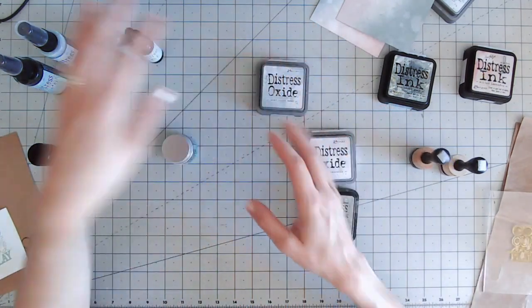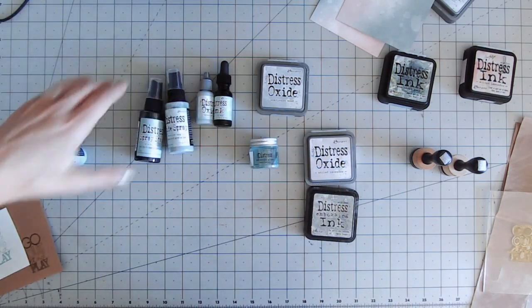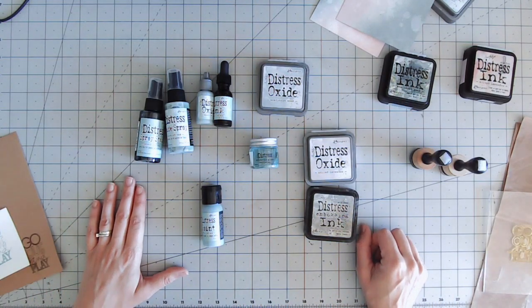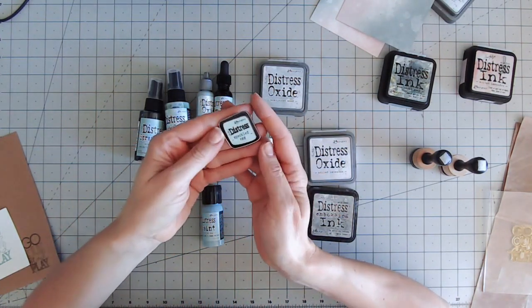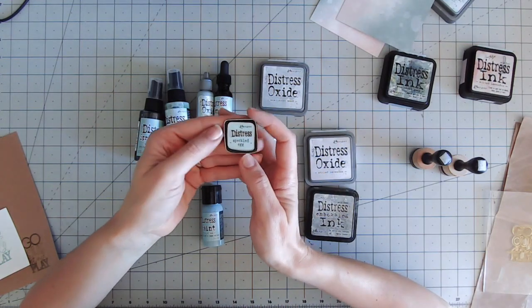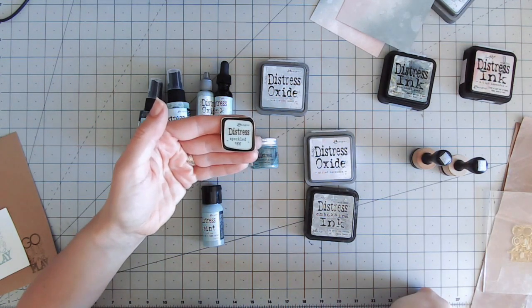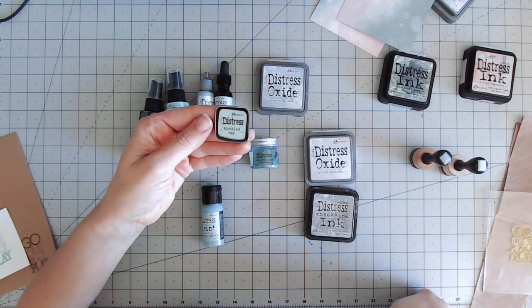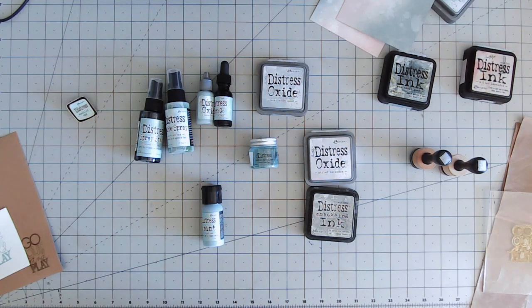Hopefully that's talked you through lots of these different products in the Distress range and helped you understand what you'll be using for which projects. Have a look at all the different colors on Craft Stash — at the time of filming there may be an offer involving the new collectors enamel pins as well. There are six colors released so far with more to come, and my current favorite is the Speckled Egg. I hope this has helped — I'll see you again very soon with another tutorial. Take care everybody!